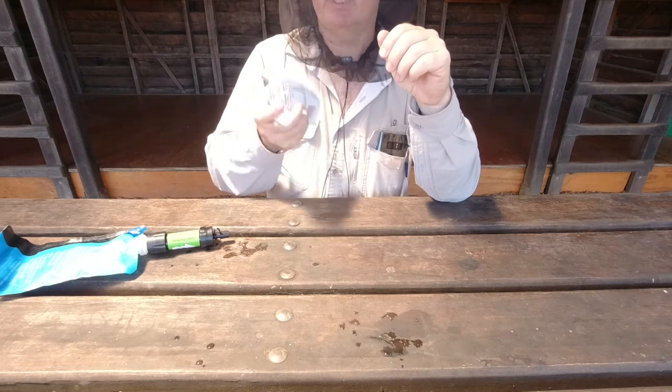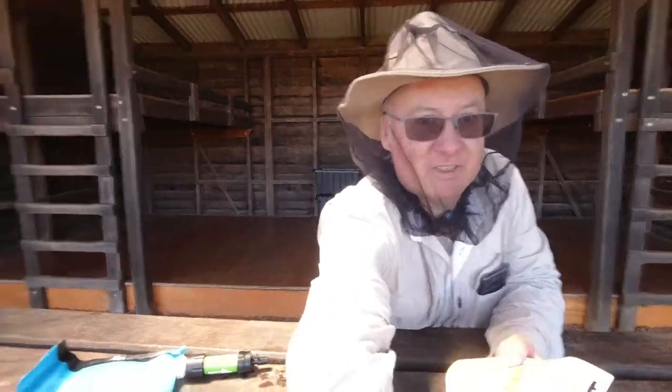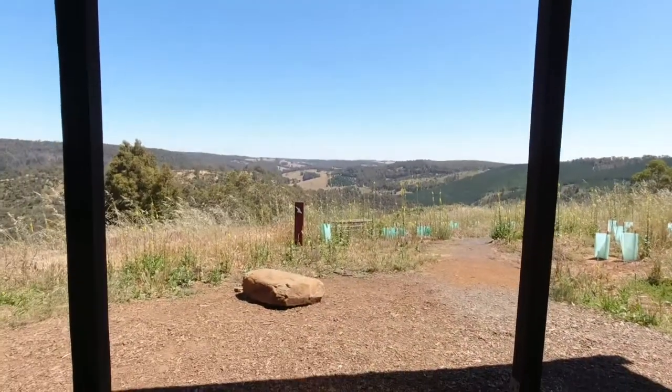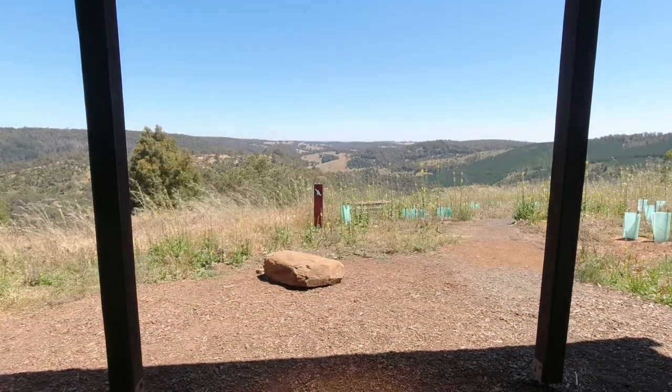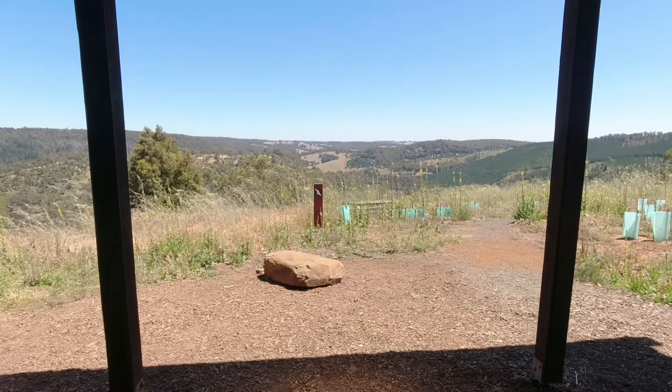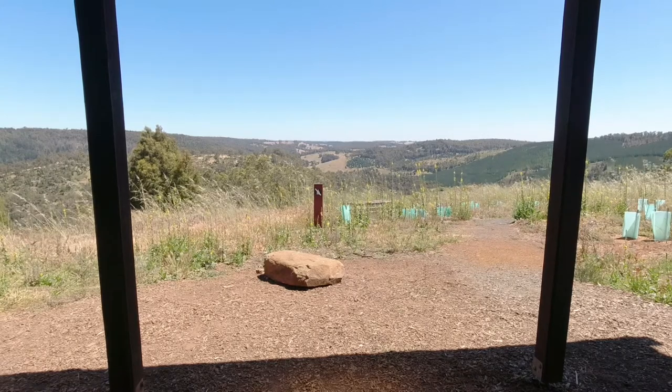The view from this shelter is just fantastic — let me show you. Isn't that a fantastic view? There are wildflowers here and some overgrown grass. I hope the flies will be gone soon, but look at it in the distance.